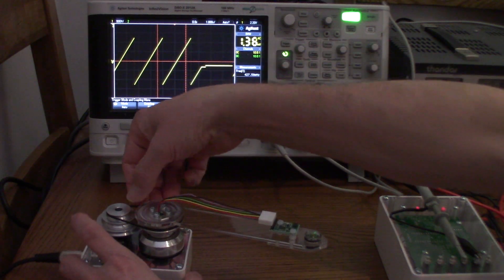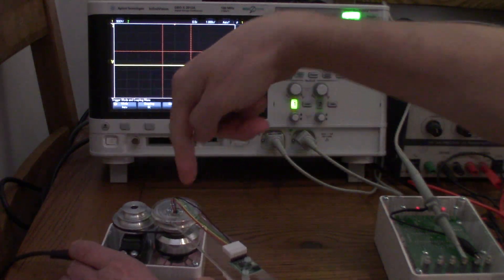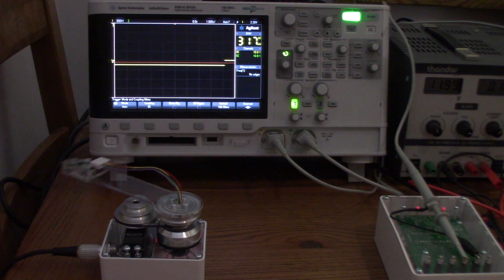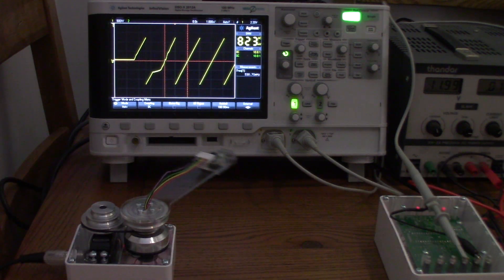Now I'm putting it on its lowest setting — a one-to-two ratio — so one revolution here will give two on the output, meaning it's going to go much faster. Let's set up the table for one-to-two and run that experiment again. Selecting option number six and putting 30 in.